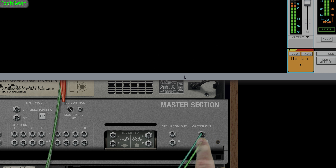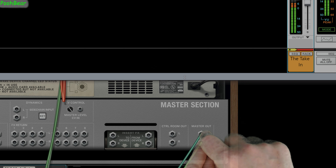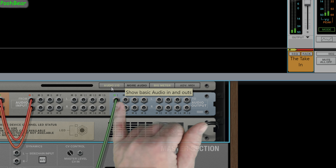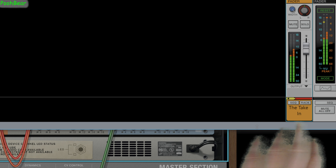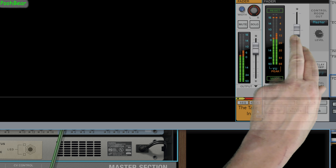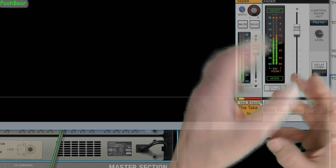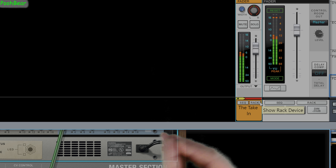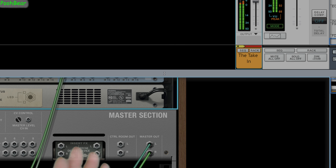So this is the master out. A lot of the time if I'm doing an export and want to do some dithering, I'd have this coming out of here going into something like the Ozone maximizer, and then my dithering would go to the hardware out. If you're doing dithering in the master section, you need to make sure you never touch your master fader, because if you touch it away from unity it's going to mess up all the data that's been set up - dithering must be the last thing going to the hardware out.